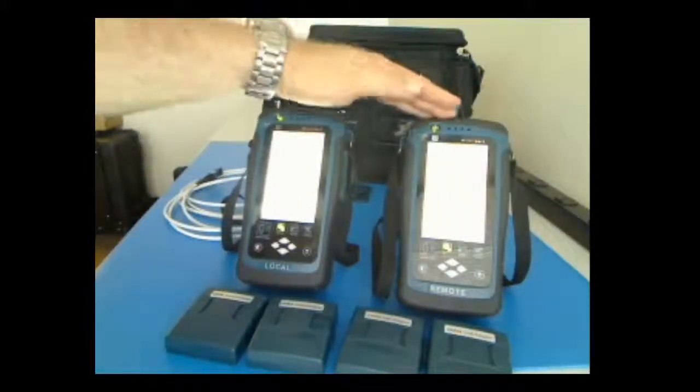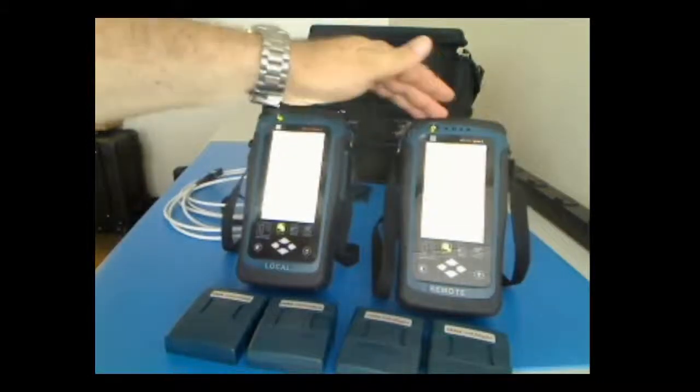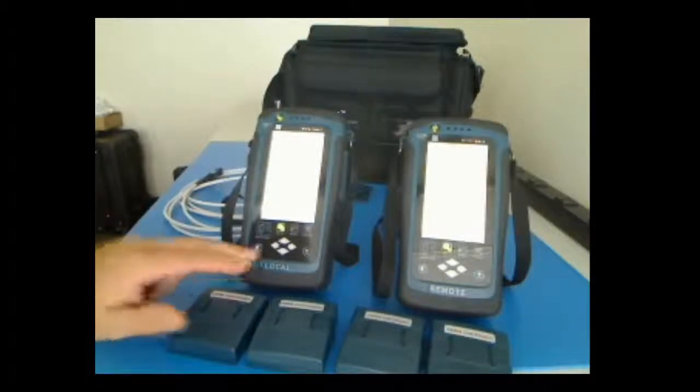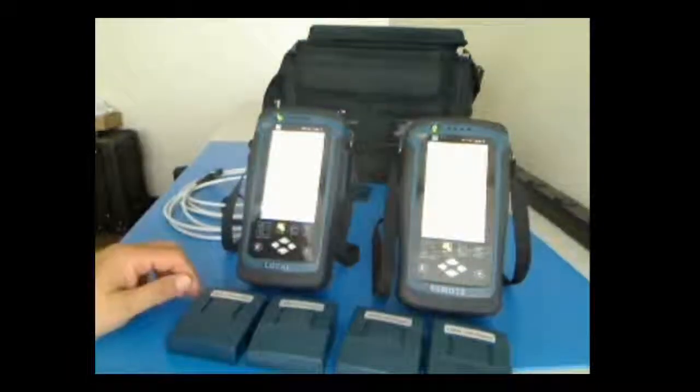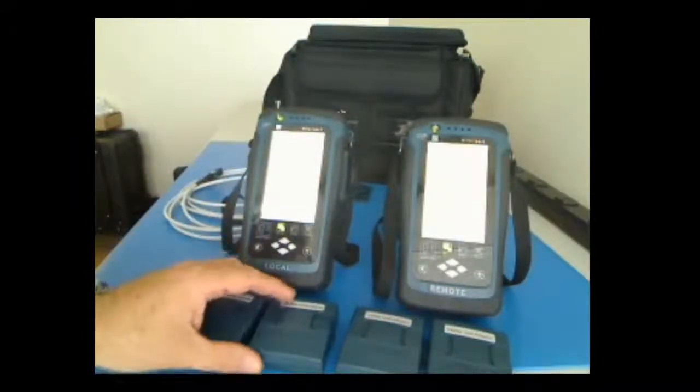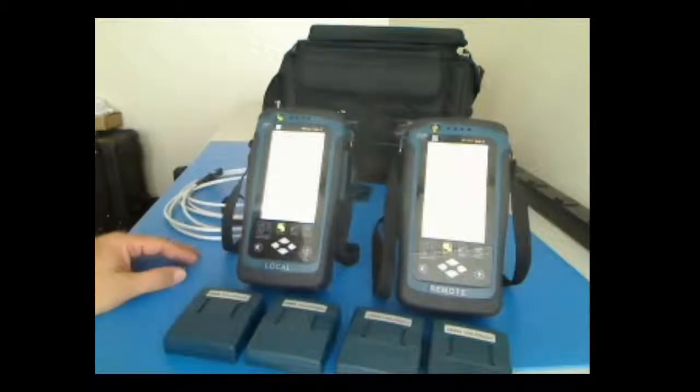These are the two Wire Experts, a local unit and remote unit. You'll notice they're both the same — one marked local, one marked remote — that we do our test with. This is the default screen that comes up. I understand you can't see the screen, but for this portion it's not important. I will have a follow-up video that shows us walking through the screens after I get the hardware piece of this done.